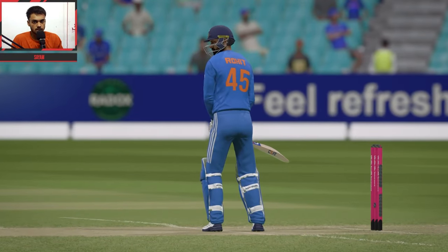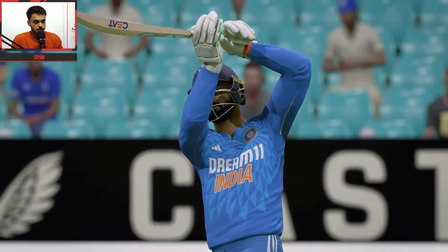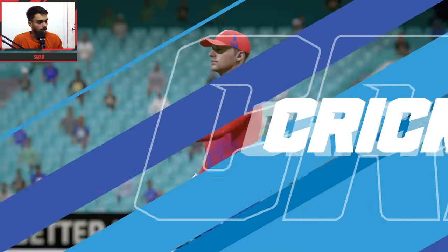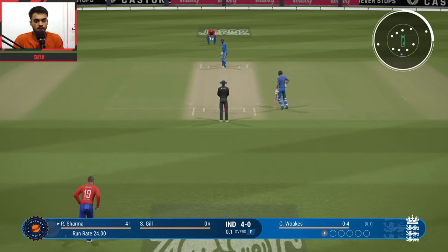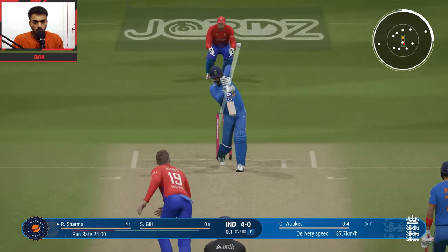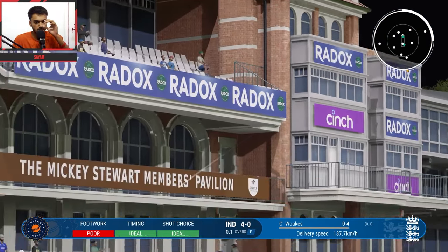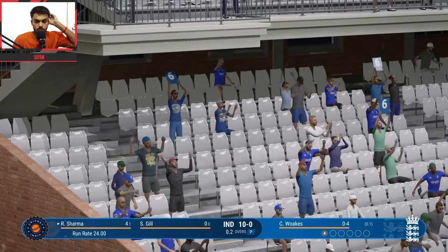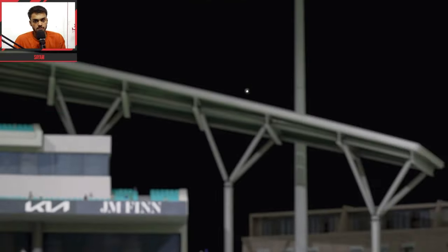4 to start the over, then the second ball. This series is going to be very entertaining guys. Another ball — hard ball, and a straight hit by Rohit Sharma. What a six that is! Brilliant shot from Rohit.